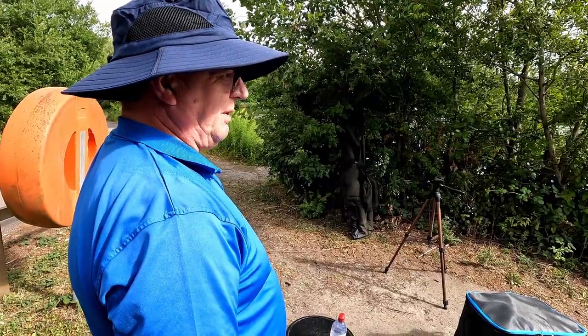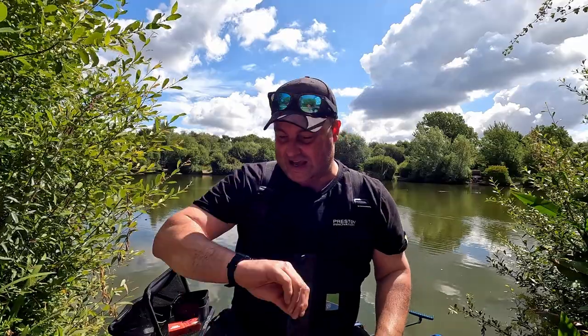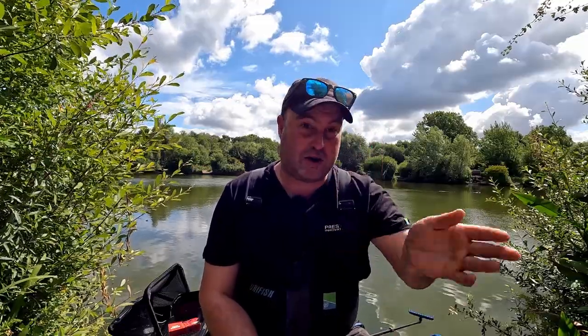Nice to meet you Paul, nice to meet you Jimmy. Right, so setup - it's 10:30 and we're fishing from 11 to 4. Most matches are about five hours, I think that's fairly common. It's different when there's all these people around compared to pleasure fishing, but I think I've just got to treat it like I'm pleasure fishing - just doing my own thing, doing everything properly instead of rushing around like a madman.